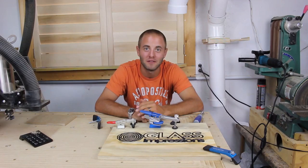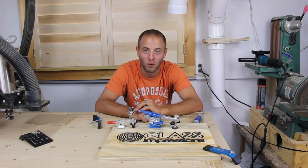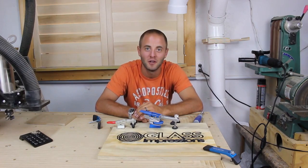I hope you guys enjoyed this video and it gave you a little insight on how to make a CNC spoil board and some creative ways to hold down your material. If you enjoyed this video please smash the like button, share, and if you haven't already please subscribe. Thanks for watching, see you next time.